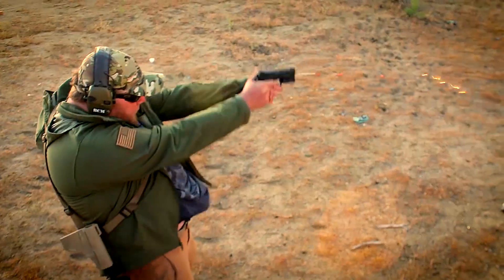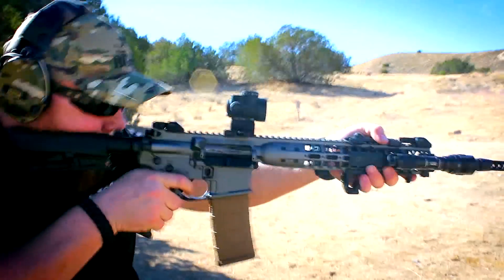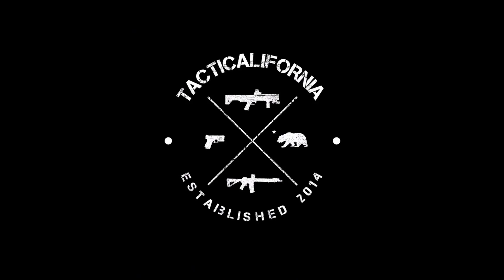Hey guys, Micah here with Tactical California. Thank you so much for tuning in. Today we are finally covering all the parts in the 50 Shades of FDE build. You guys have been asking for this video — I was shocked at how many people wanted to know — so we're doing it.